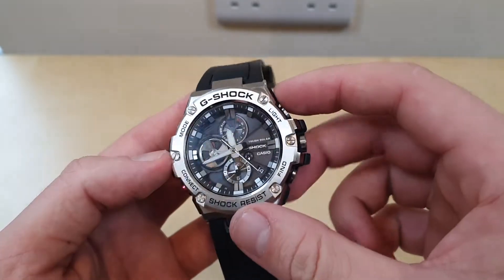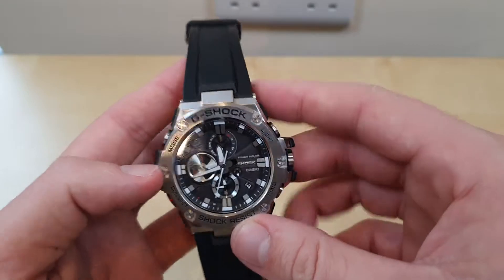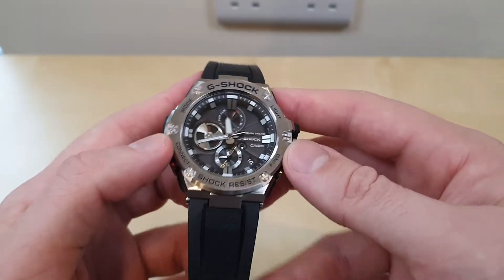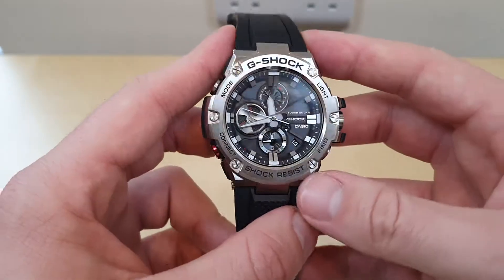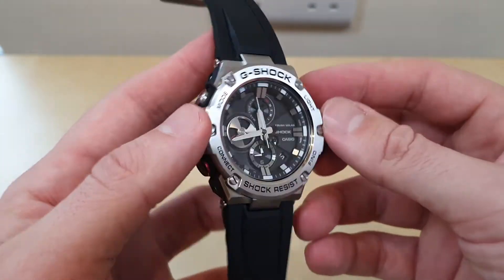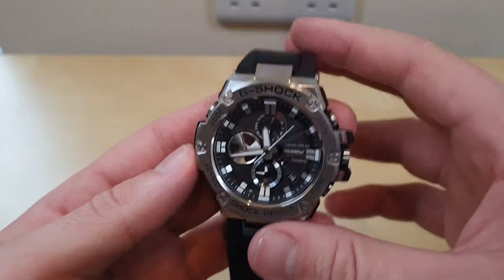Tough Solar is a fantastic feature. There is a battery in here but it'll last around 10 years because it charges from sunlight and fluorescent lights — it doesn't have to be real sunlight. I have probably about 10 or 15 Tough Solar watches and all of them are on high charge without me actively trying to charge them. If you leave it on a windowsill for a few days it will get to high — I can assure you of that. Unless there's an issue with your watch, in which case get it checked out by Casio.